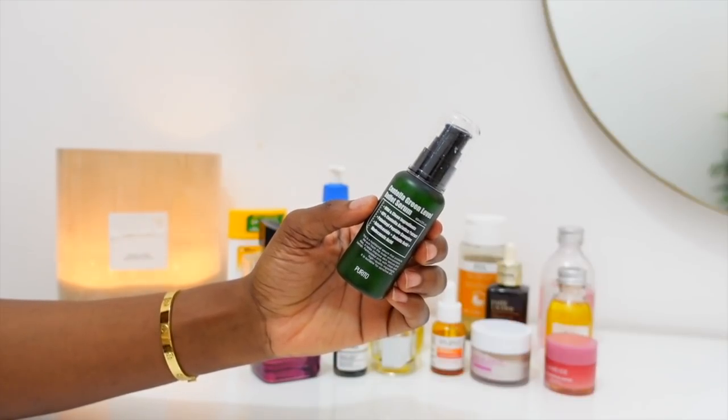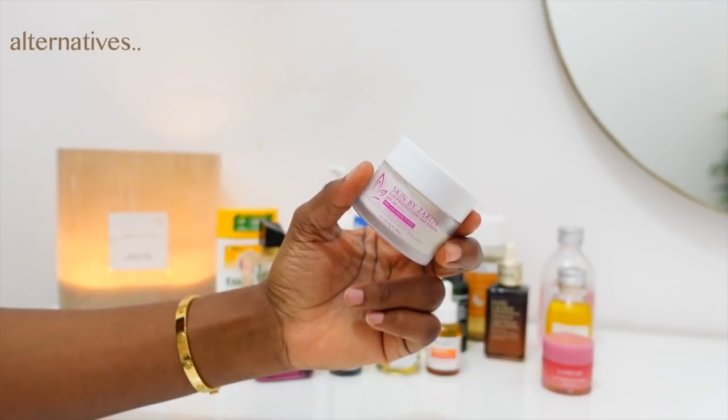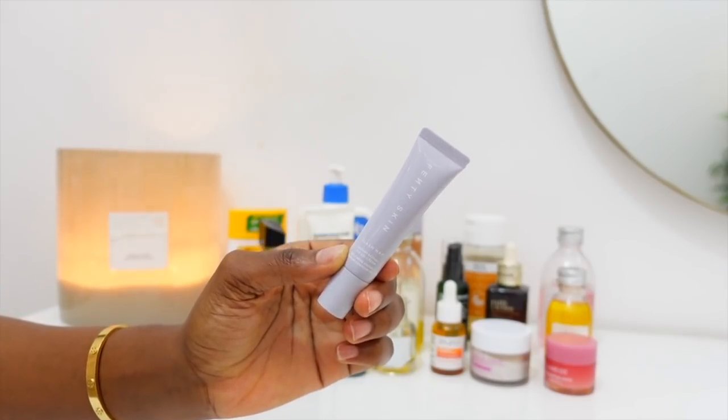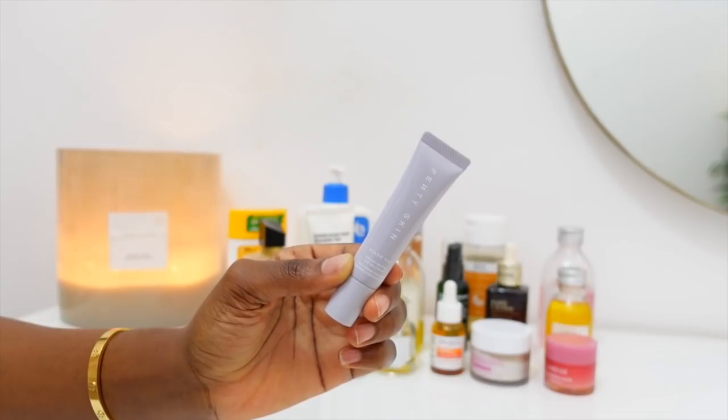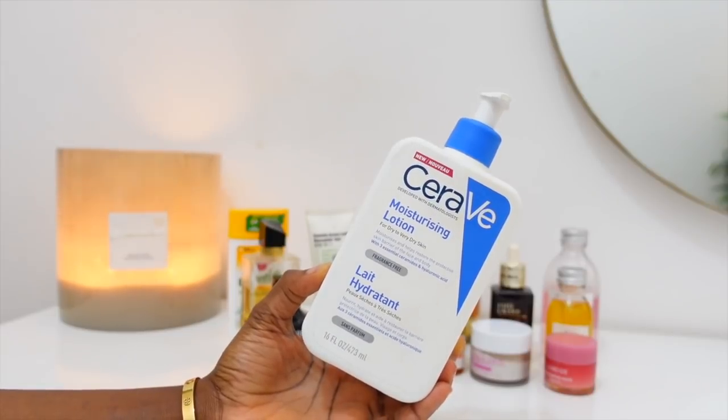After that I go with the Centella Green Level Buffet Serum — this just protects the skin from the outer environment. It's also a Korean brand. If it were daytime, I would probably also use my Vitamin C serum as well as SPF if I was going out — I just included that so you can get a better idea of my full routine. After that I go with the Fenty Skin Instant Revival Eye Gel Cream. I'm turning 25 this year and I don't want wrinkles or bags, so I'm investing more into skincare. I apply this under my eyes and over my eyelids, then follow up with the CeraVe Moisturizing Lotion for my face.